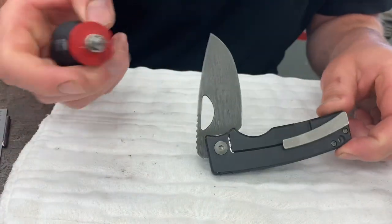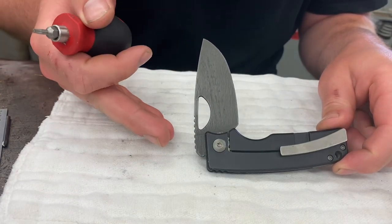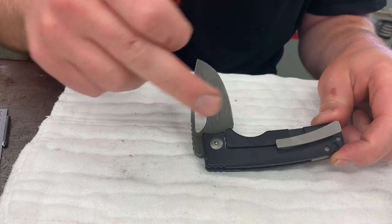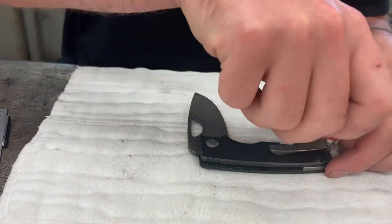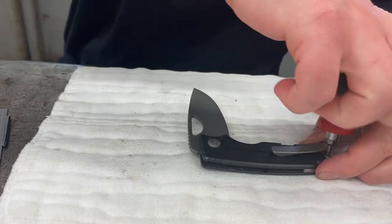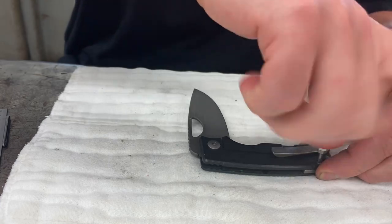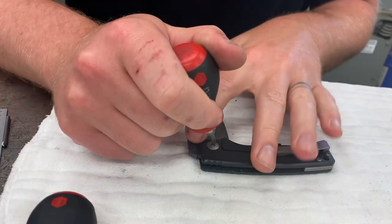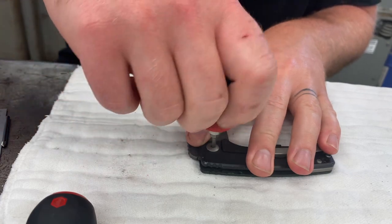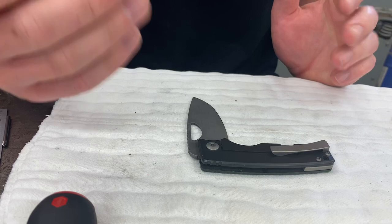First thing I do is I put the blade at 90 degrees. This is how I disassemble and reassemble them. I think it's the best way, and I always take the lock side off. Go ahead and pull these 256 screws out with the T8 Torx. Then the T15.